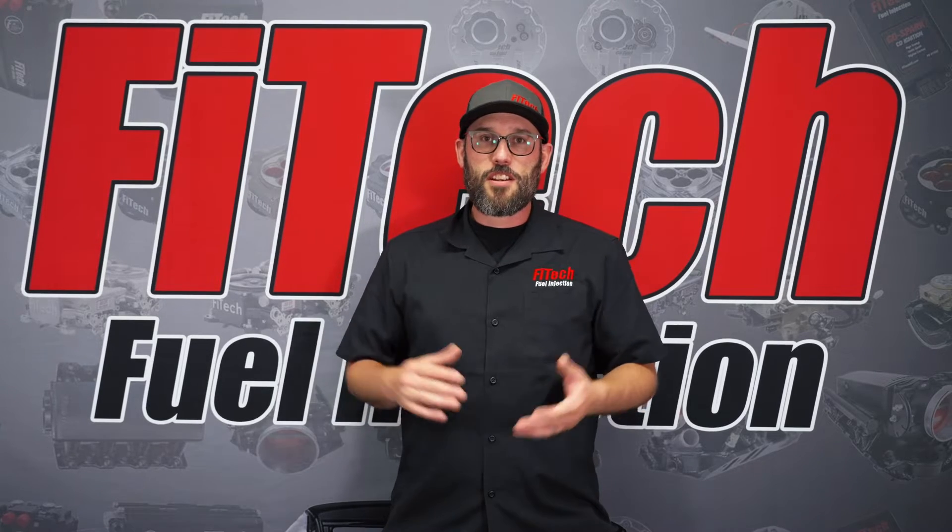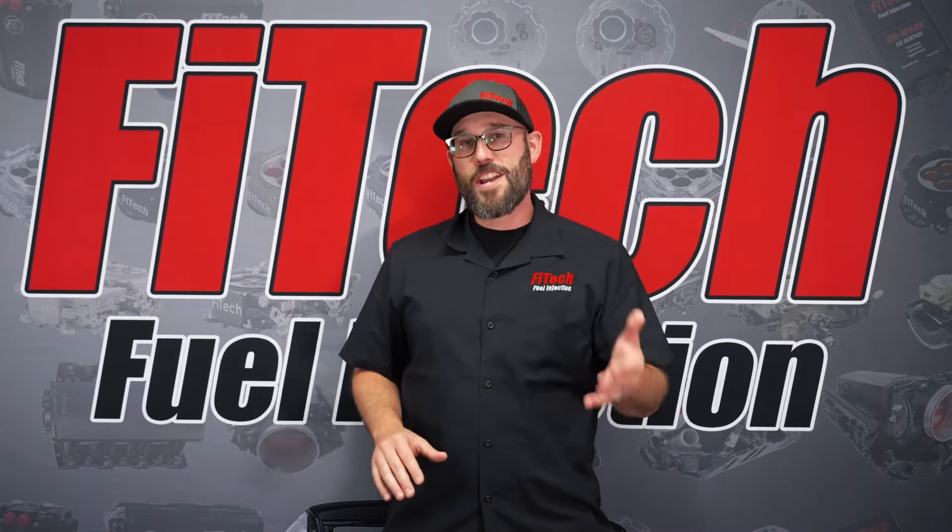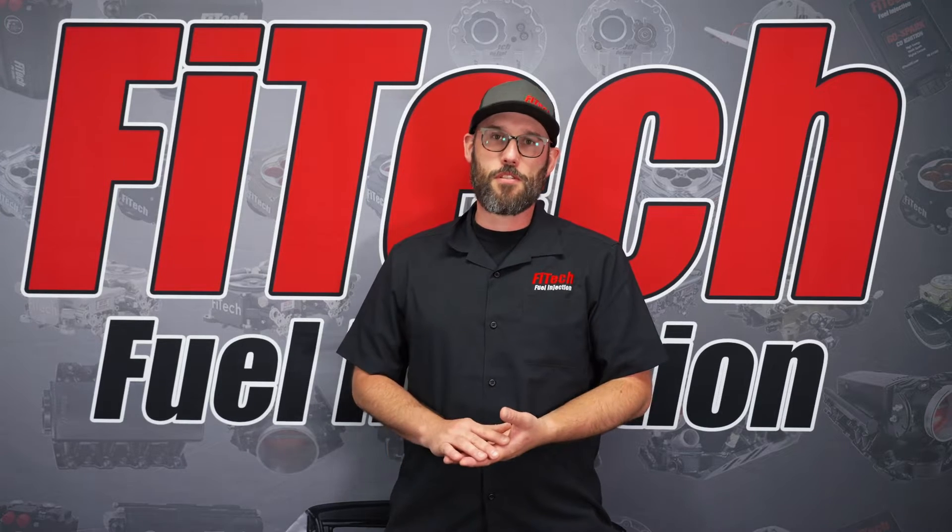Hi, this is Bryce with Phytek Fuel Injection. This week we're going to go over why your handheld might not be saving the calibration changes you're making.